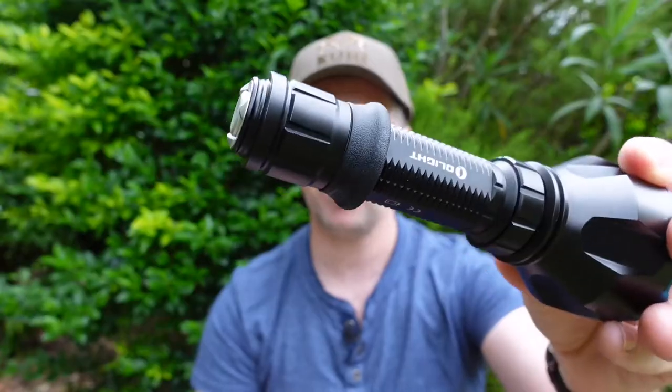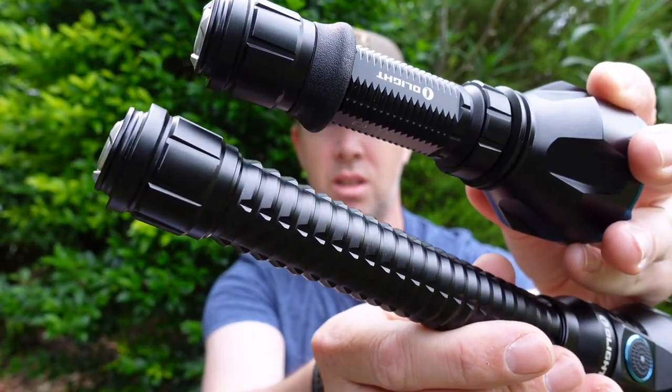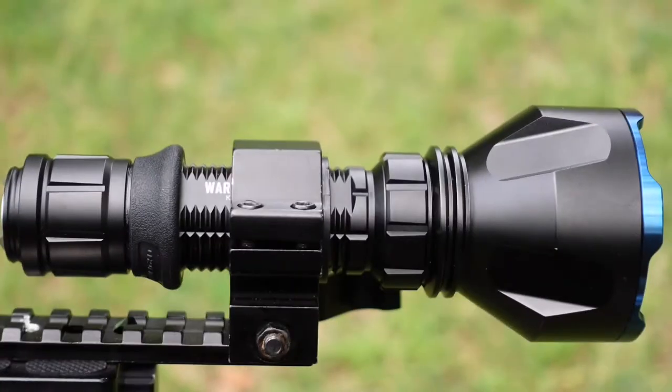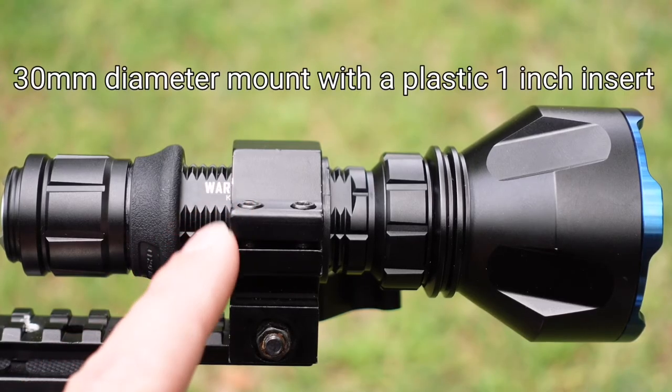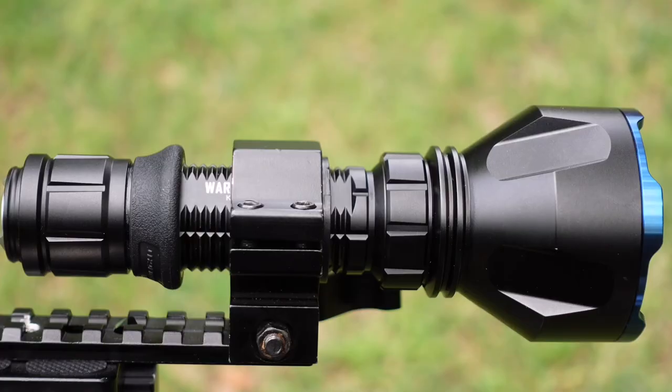Negatives or nitpicks — nothing of note. The Warrior X doesn't have the heavily ribbed body that the Javelet Turbo does, yet it's still nice and grippy in hand. Torch body diameter: the Warrior X Turbo is much closer to one inch at 25.7mm, so it squeezes reasonably easily into this Picatinny QR mount. The Javelet Turbo didn't like to fit at all with its larger body diameter at near 26mm.